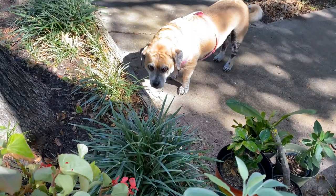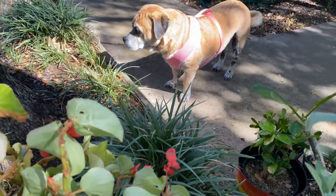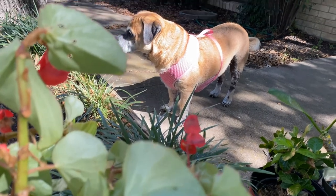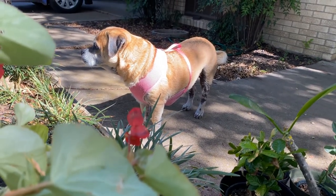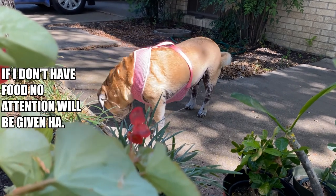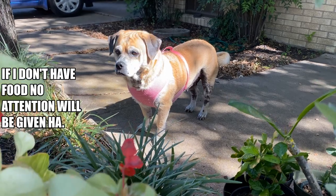Look at Marley! She's so pretty. Okay, bye!